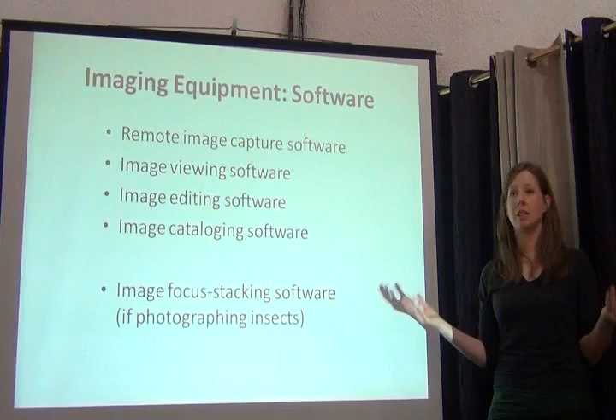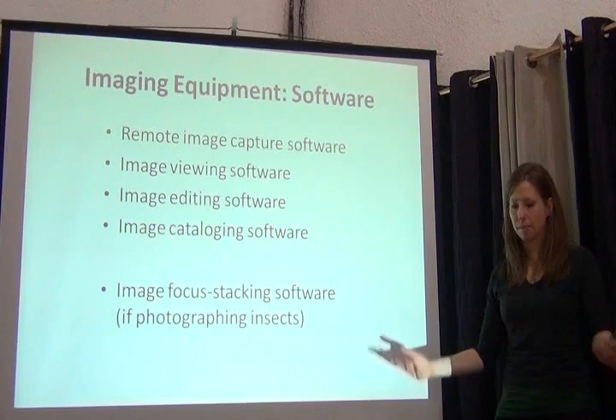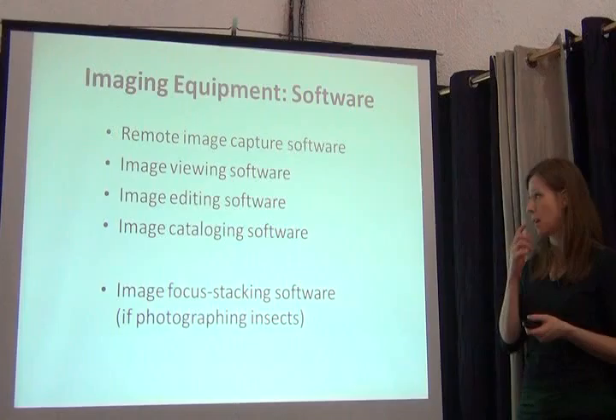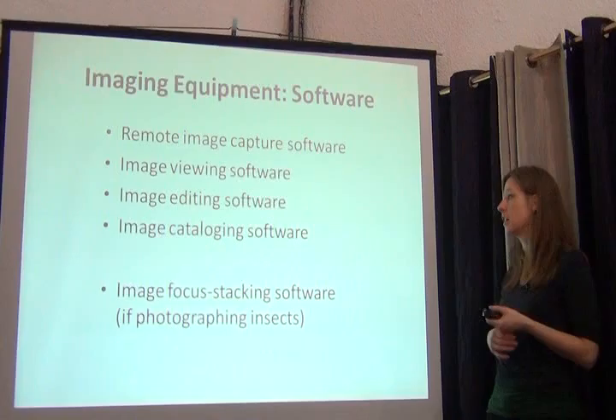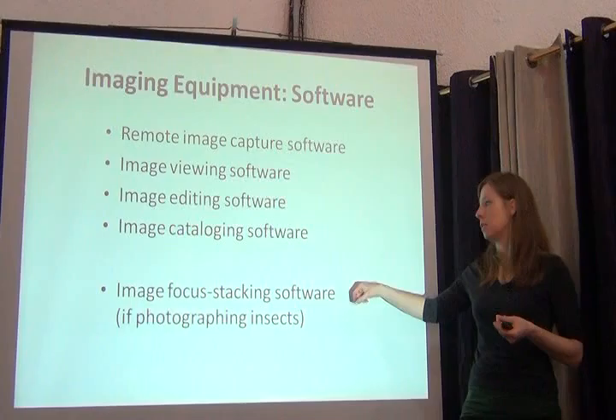What else do I need? I need software that allows me to see the pictures I generate. If we're capturing in raw image file format, not very many out-of-the-box software packages will open a raw image file, so you need one that will do that. And you need software to edit the images in case there's anything you need to tweak or adjust. It's also helpful to have software that will catalog your images so you know how many you have, and embed metadata, etc.